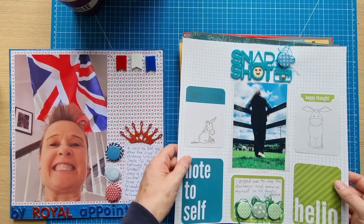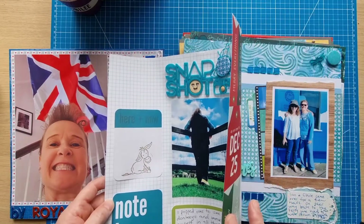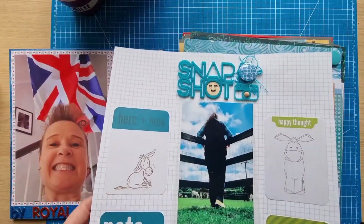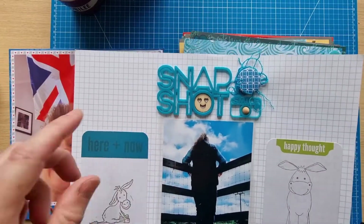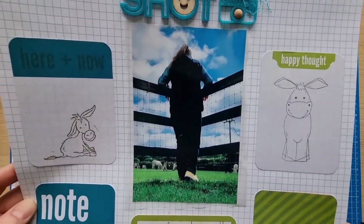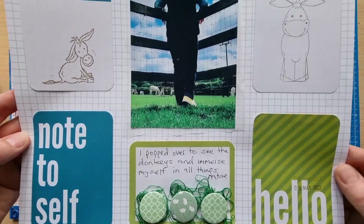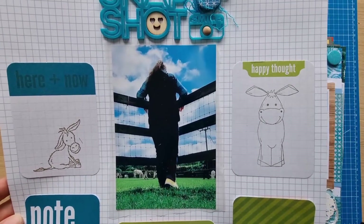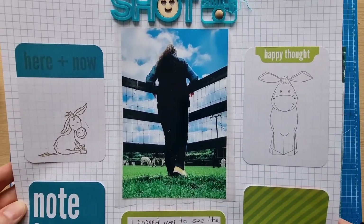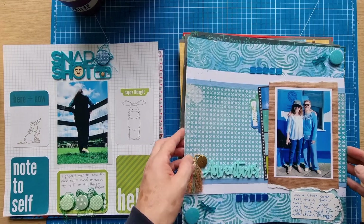This is just a simple grid-style layout — it's actually a Christmas paper but I used the grid side of it. Bumble Fox title and Dotty About Flare pieces, some Project Life cards. Very simple layout, because I felt that photo was kind of the feature of it. Photos are always the feature anyway, but I particularly like that photo.